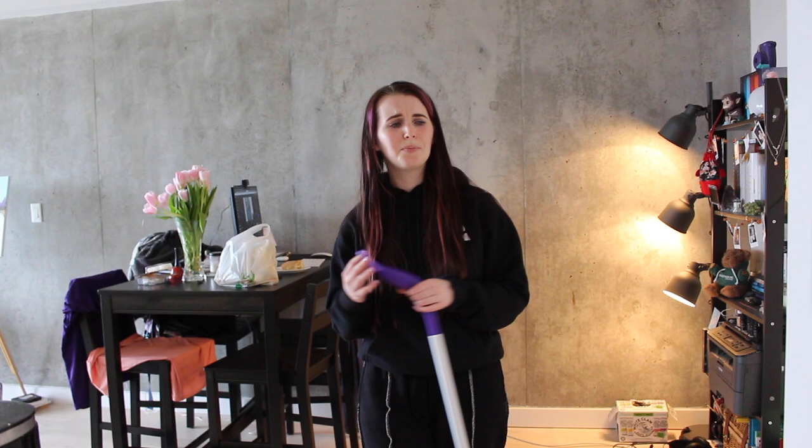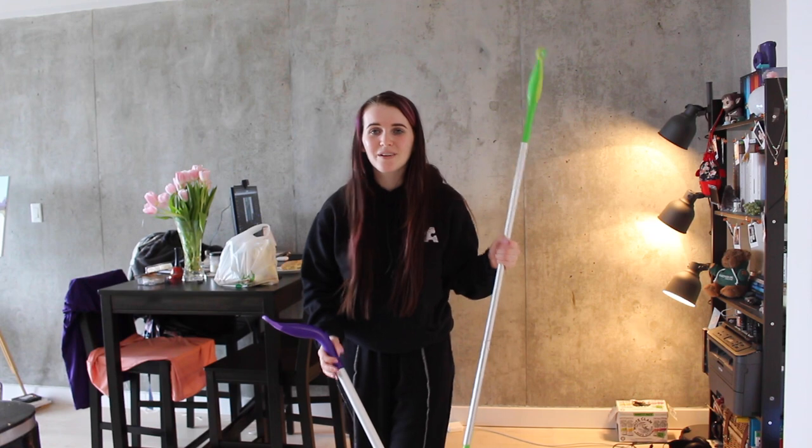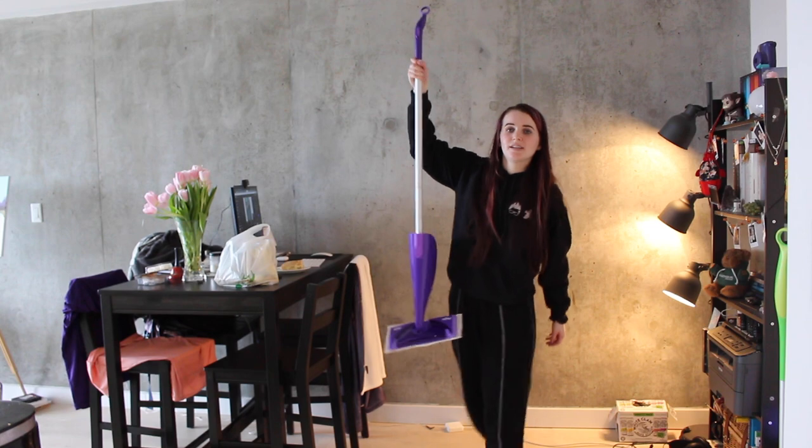Swiffer, please sponsor me. I used to dance to that 'One Way or Another' song that Swiffer used in their commercials — I'd hear it play on the radio, grab my Swiffer, and just start dancing with it. That's how much I like the Swiffer. I'm a long-term fan and I highly highly recommend this. It's the best adult purchase you'll ever make in your life. It's just amazing and it's purple and I am obsessed with it. I would marry it if I could.